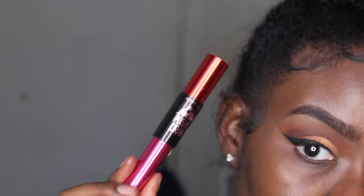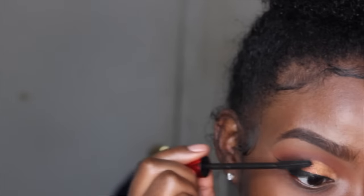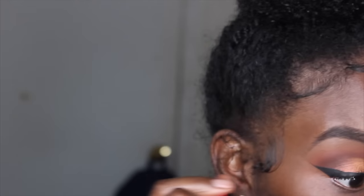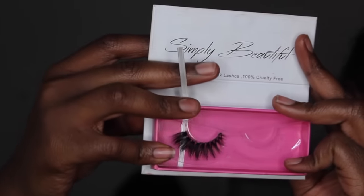For mascara, I'm using the Falsies Push Up Drama from Maybelline. I'm applying a couple coats so my falsies have something to sit on, since my lashes are on the thin side. For lashes today I'm using my Southern Beauty lashes. I also have a coupon code — I think it's Shani, but I'll put the correct code in the description box so you can get money off your lashes.